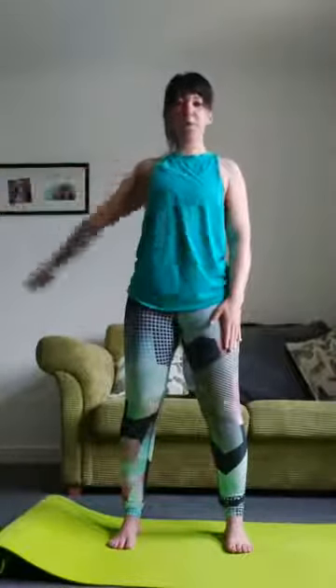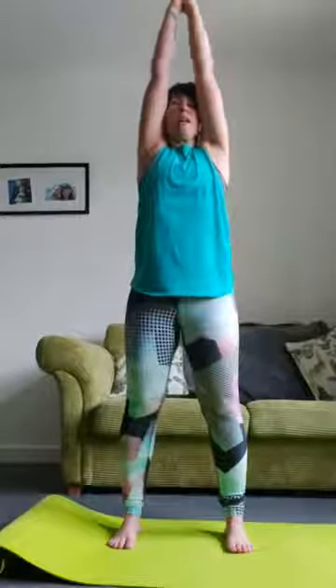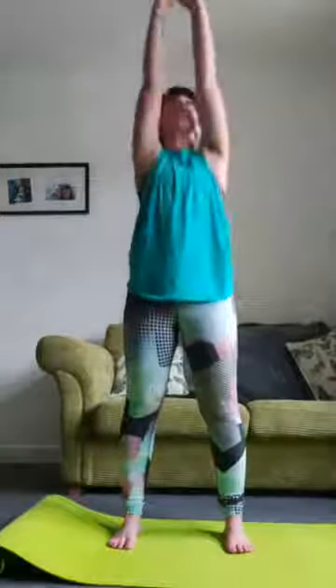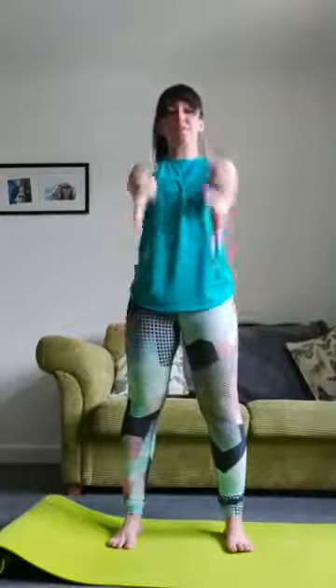Big arm rotation just warming up. Then deep breath in, reach up, breathe out, chin to chest, rolling down — legs as straight as you can — then slowly coming back up again, rotating your shoulders. Deep breath in, reach up, breathe out, chin to chest, abdominals squeeze, rolling down, legs nice and straight. Rotating your shoulders, deep breath in, reach up and breathe out, roll down.